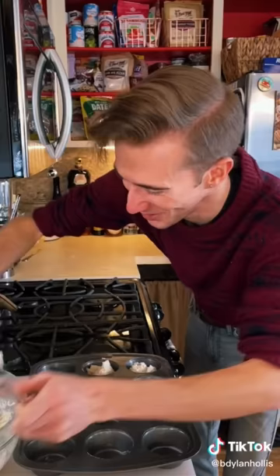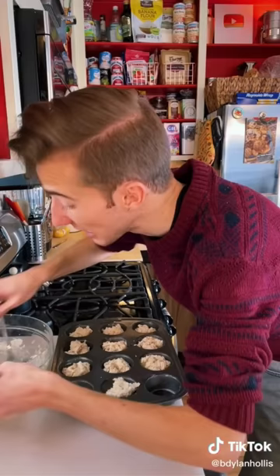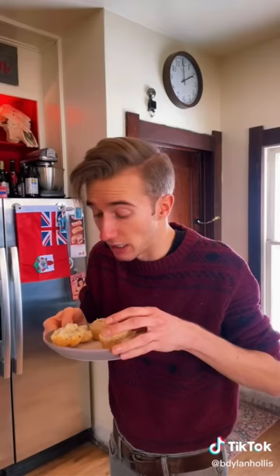Mix. Drop these into a muffin pan. So are they biscuits or are they muffins? What are you? That's what I used to ask my sexuality in high school. Butter. I'm getting a top note of cat food — like someone dropped a biscuit in a fish tank. Those taste like low tide, that is to say, New Englanders would love it.